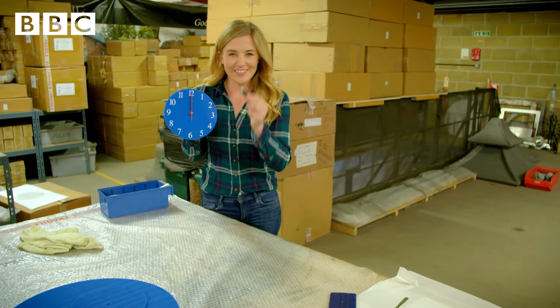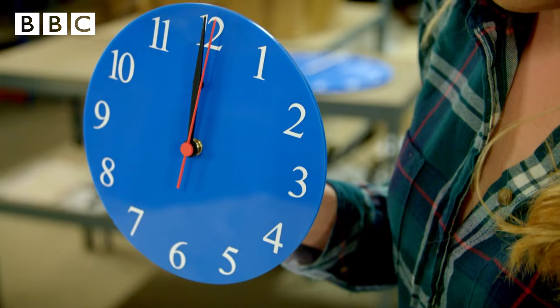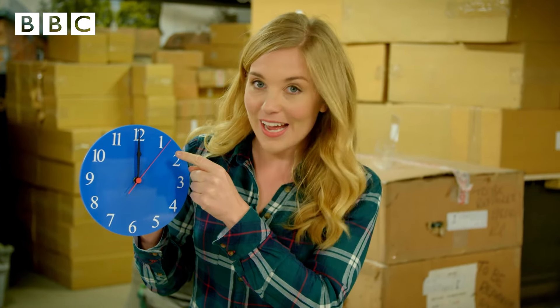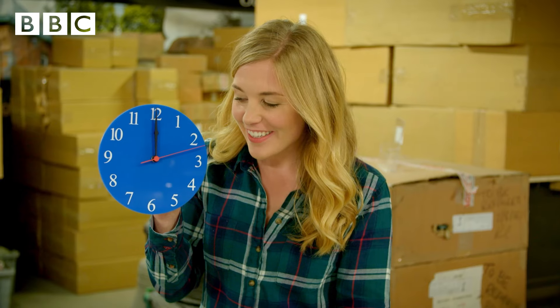Let's put a battery inside it and see what happens. It's working — you can see the seconds hand moving around. Tick, tock, tick, tock. So now we can tell what time it is.